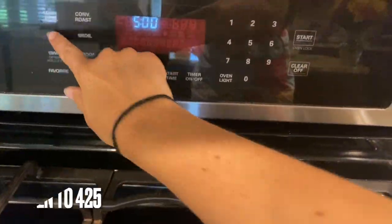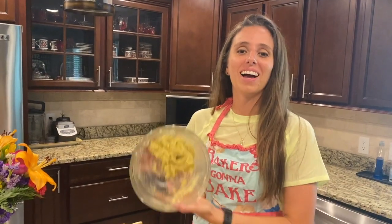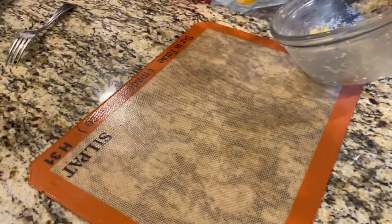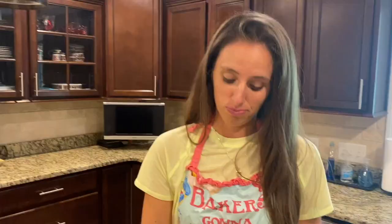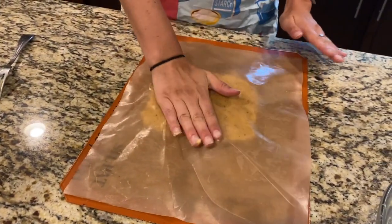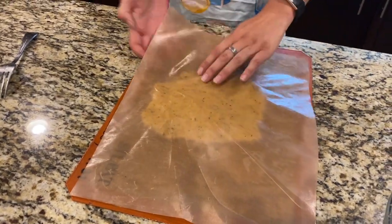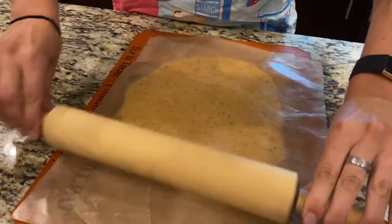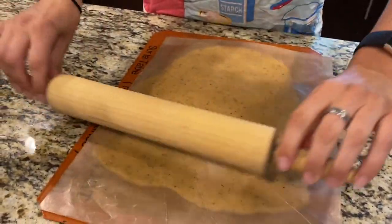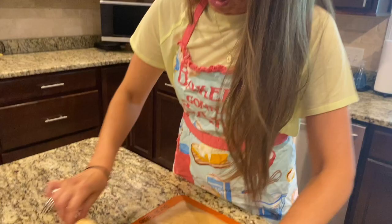We're going to preheat the oven to 425. I've got my dough all mixed together. I've got a silpat here — if you don't have one, that's okay, just put some parchment paper down. Put another layer on top, kind of smush it down, and then roll it out to the desired thickness of your pizza. The reason I'm doing it between parchment paper and a silpat is so it doesn't stick and get all crazy on your rolling pin. Makes it a lot easier.